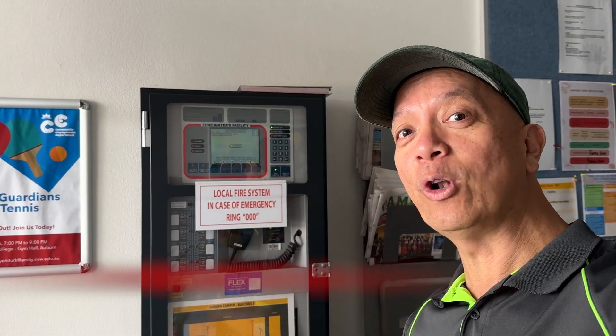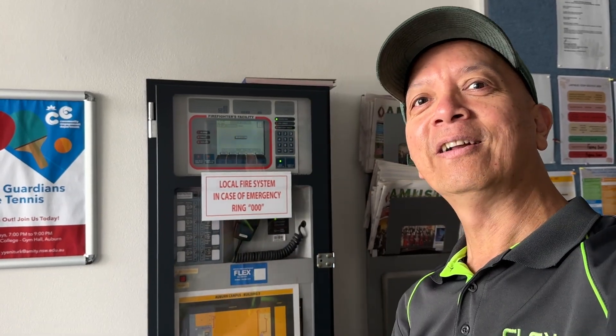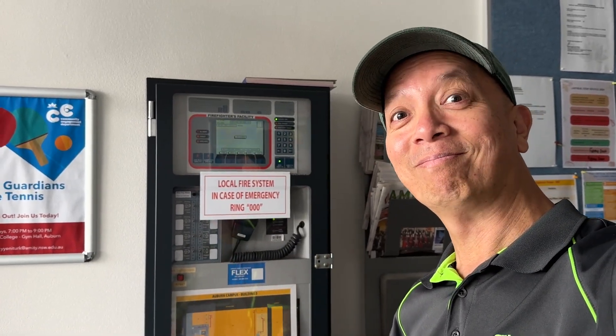I'm going to start replacing this fire panel and all the detectors. There are only 40 detectors in the field plus an air conditioning duct, so it will be easy replacing the detectors and then programming.